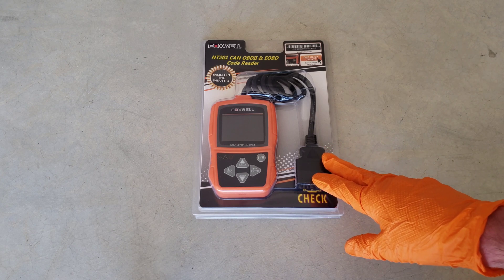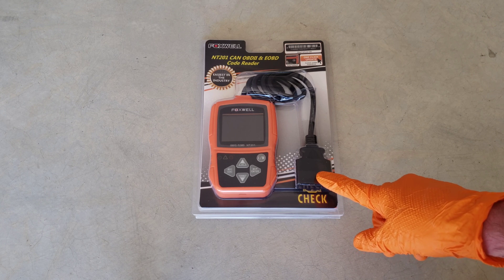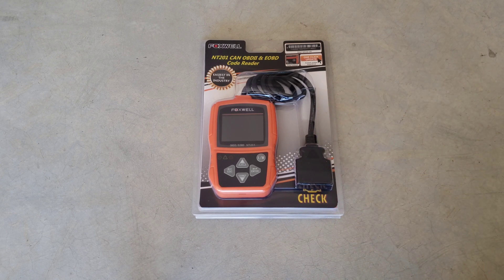The purpose of this thing is to be able to hook up to the onboard diagnostic system in your vehicle and figure out why your check engine light is on or what might be going on with your vehicle. I got this off Amazon — after tax and everything it was under $40. It looked like a good unit, it had a lot of good reviews, so I wanted to get a hold of it and give it a try.